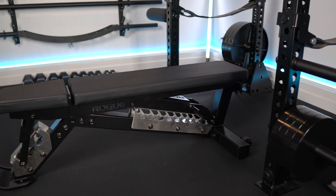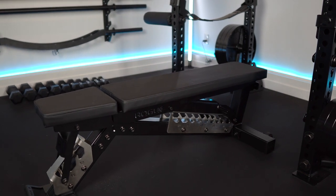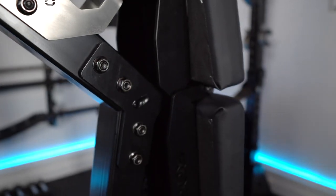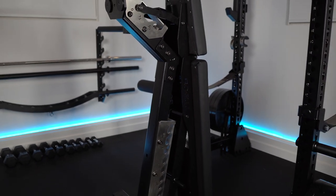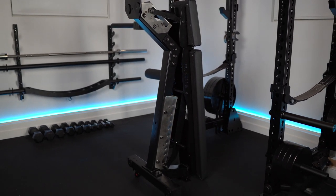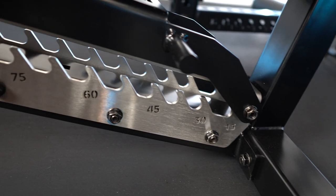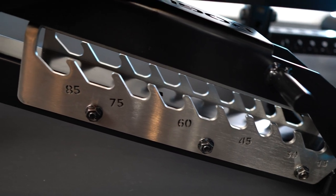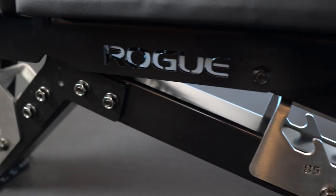I put this bench together — took me about an hour. I'm actually super impressed with the quality of it. What I really love is that it can store vertically. In the vertical position, as you can see, it takes very little room, and in a small gym like a home gym, garage, or basement, space is king. The back pad and the seat pad have laser-etched angles that mark at different heights, so it tells you exactly what angle you're at.